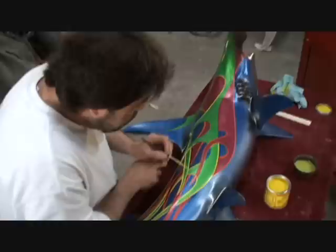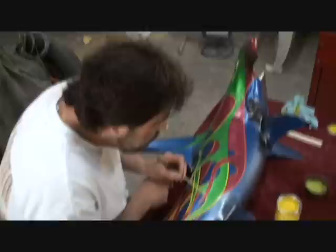If you were going to tell somebody to pinstripe, now listen close. Would you tell them to practice their straight lines, maybe start out with flames before you start out with designs?